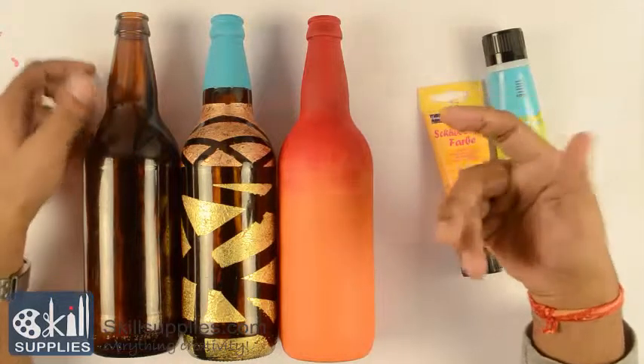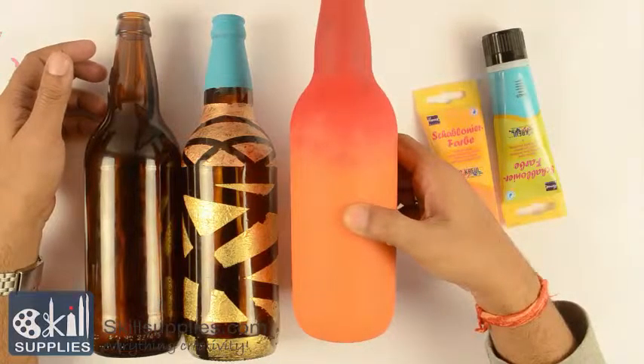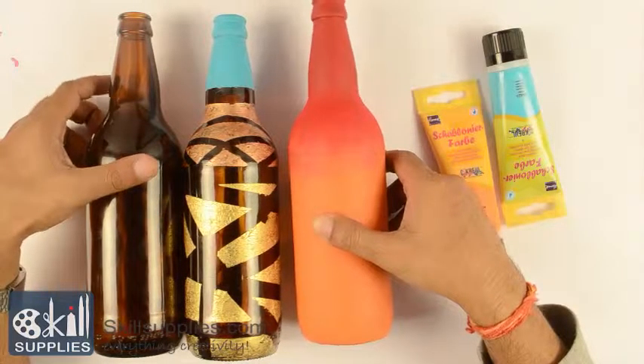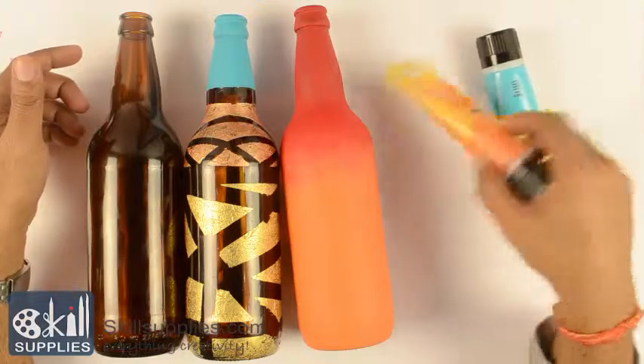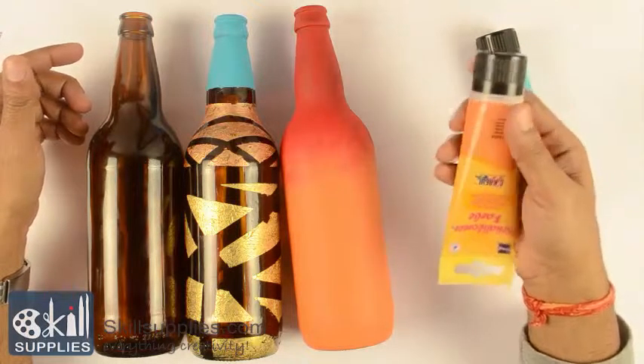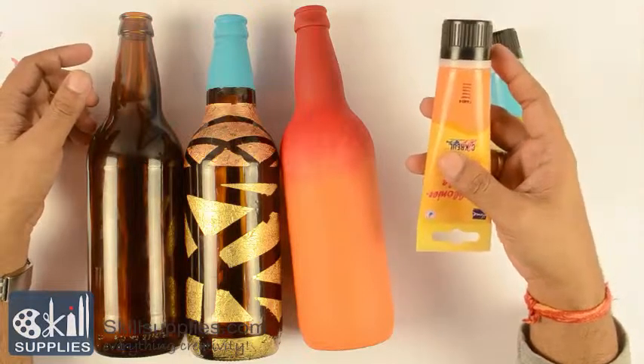Welcome to another session from skillsupplies.com. In this session we'll look into how to decorate a bottle and convert it into a home decor item or a piece of art. For this we'll be using stencil paints, and there's a reason why we are using stencil paints which we'll illustrate once we get going.